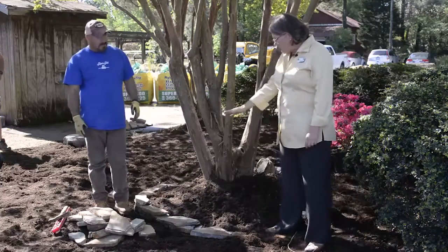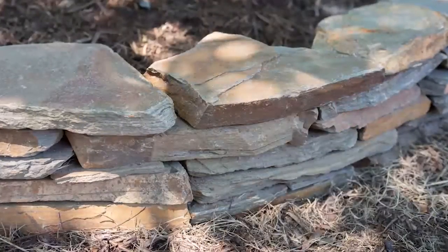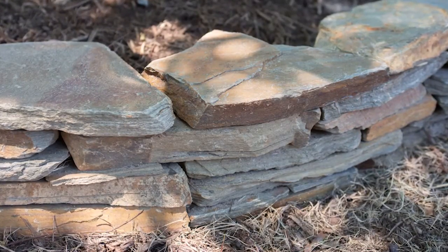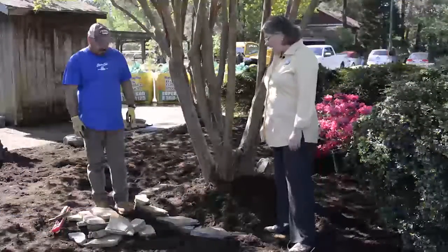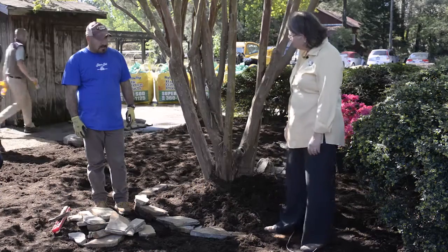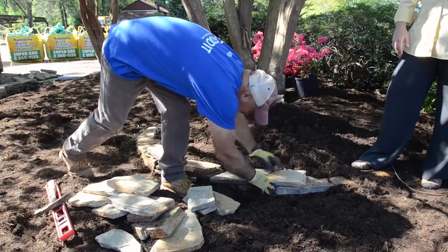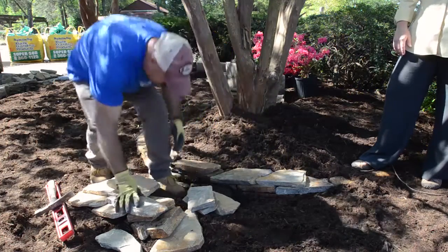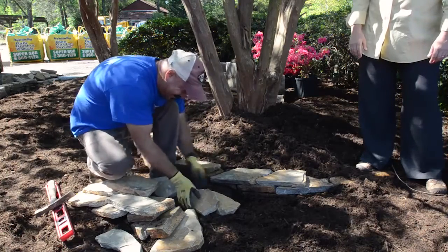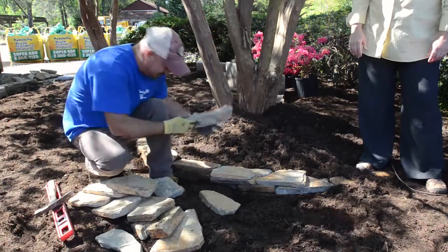He's going to choose some stone. You want to try to overlap stone whenever possible so you don't end up with a big seam down the middle. Selecting the right stone for each spot is important. He's pre-selected some stone so this doesn't take two hours and so it's easy for you to see what he's doing — stone that will fit right in there quite well.